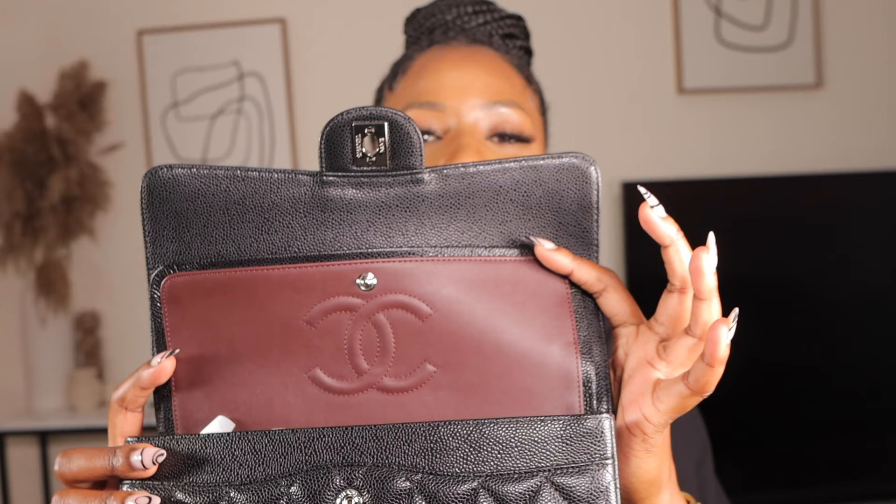Let's open it together — it has another paper over here. Honestly speaking, the original Chanel has the same color inside — it's like a maroonish, reddish color. But some other replica Chanel bags make it red, and that's not right. It's that dull maroonish color, which is exactly how the original Chanel comes. Most replica bags I've seen make it red, which is not accurate. It also has 'Made in France' on it.